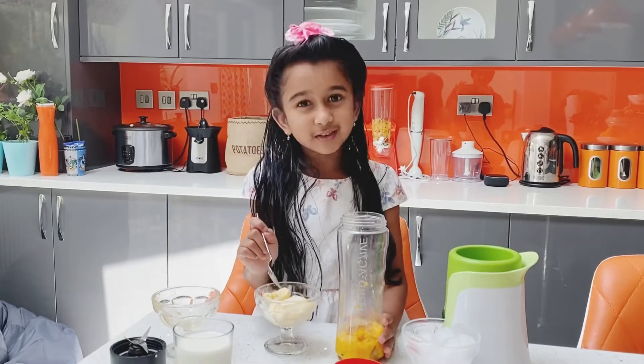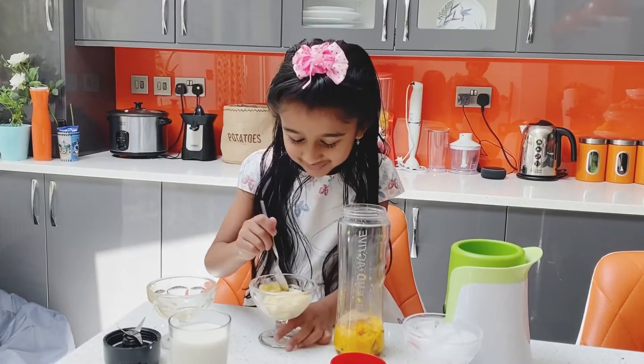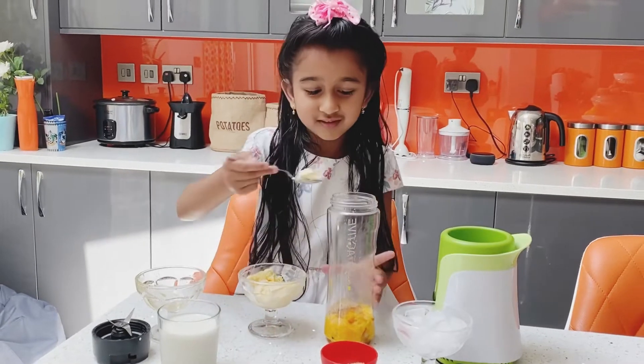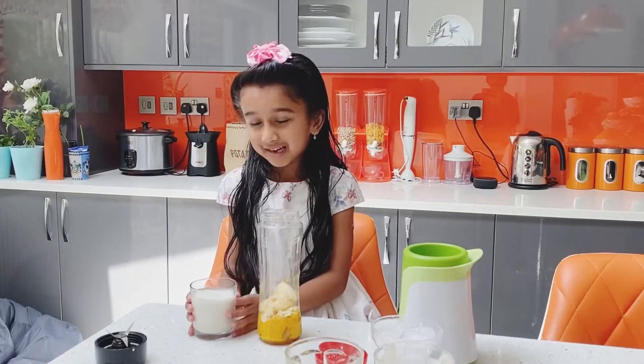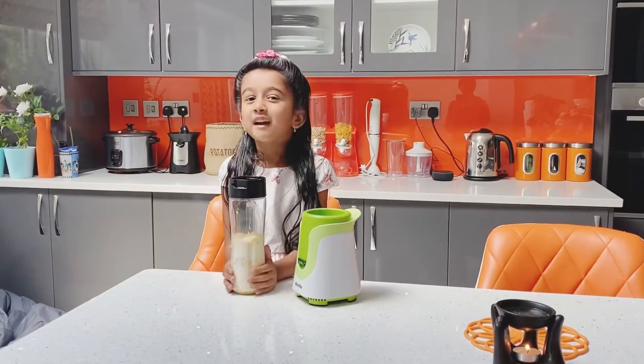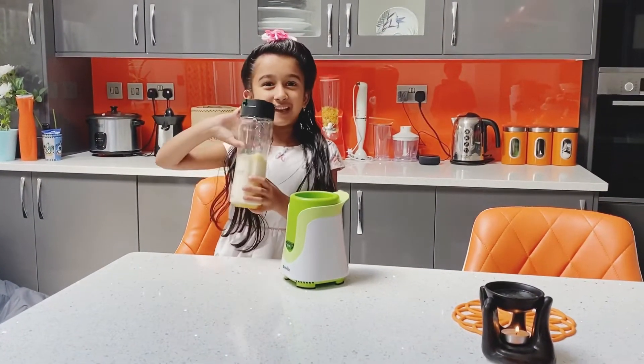Now I'm adding one scoop of ice cream. Now I'm adding milk to it. Here we go — now I'm going to blend it.